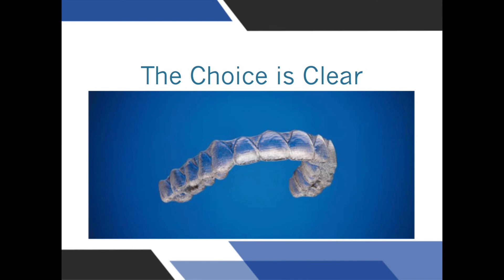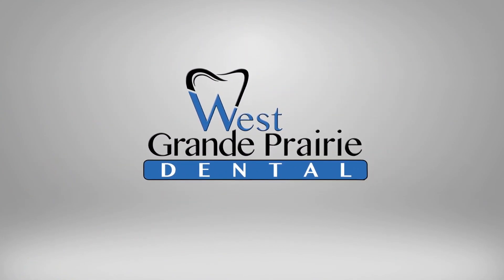Thank you for trusting us with your orthodontic care. We do dentistry differently at West Grand Prairie Dental.